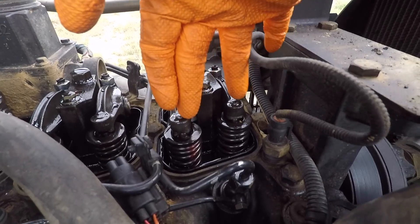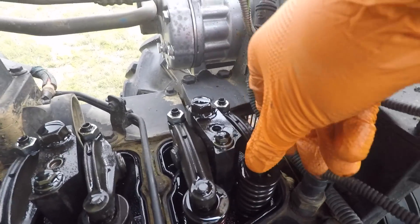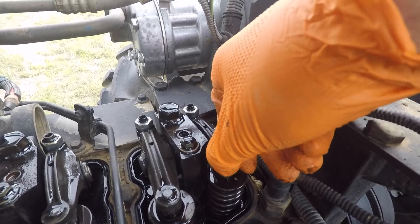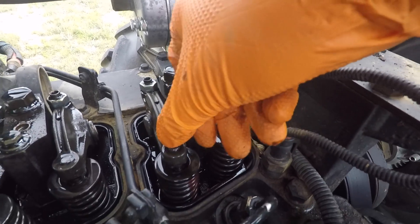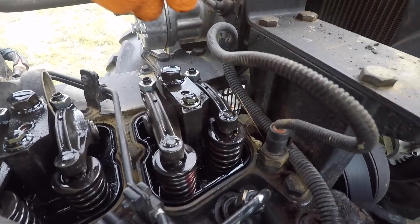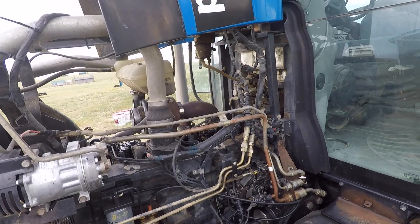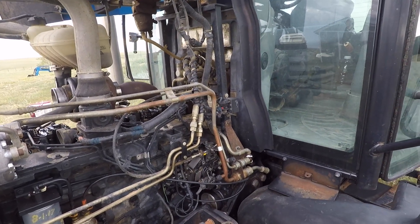What that means is both of these valves are closed right now. If you watch these little arms — see it wiggle — that means both valves are closed.